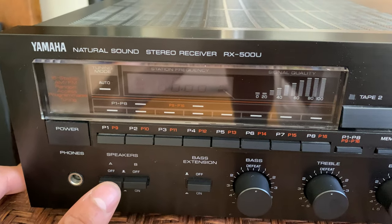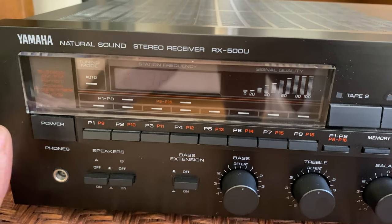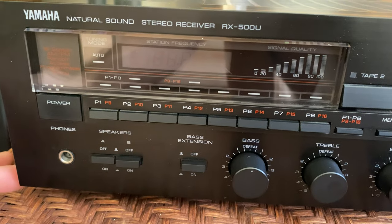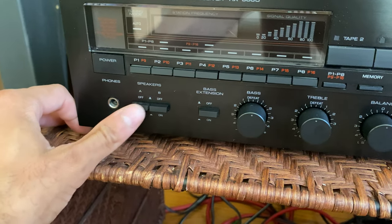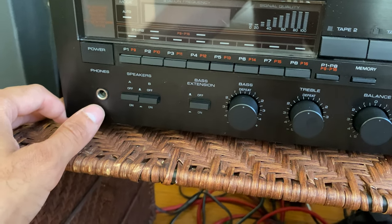Next you've got your speaker selector. This is how you change between the set of speakers you want — you have set A, set B, or set A and B. You're only going to be using one of them, so set A, which is these speakers right here. Just have that engaged when you turn it on and you'll be good to go.